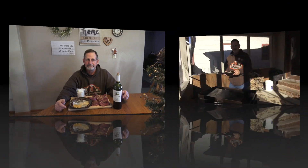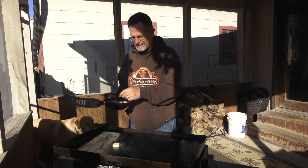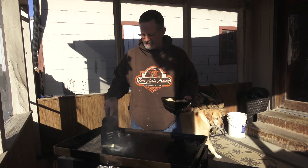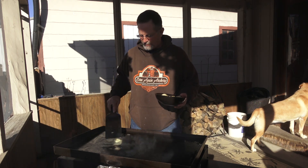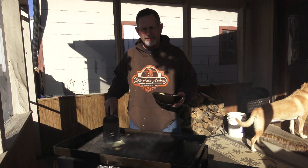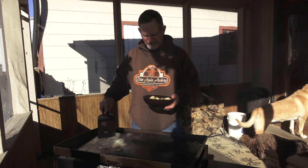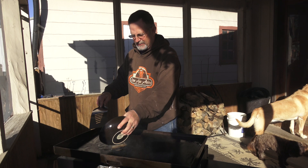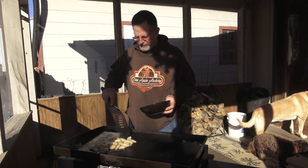Now we'll get the old Blackstone heated up and get ready to throw this on the grill. Getting the Blackstone good and hot — first thing we're going to start off with a couple sticks of butter. You don't want it too hot where you scorch and burn the butter, just want it melted. Then I'm going to start it out with potatoes — potatoes going first.